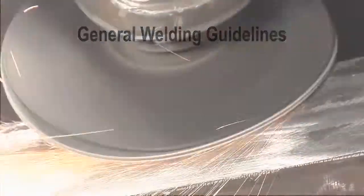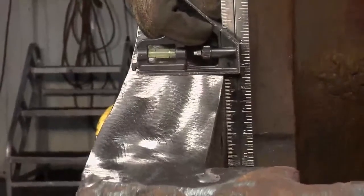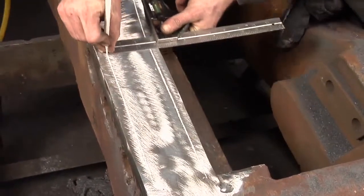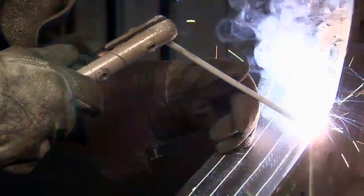General welding guidelines: buildup and hard surfacing are welding procedures that protect the parent material of the jaws and keep the blades in good adjustment. Buildup is the welding procedure that restores the jaws to their original shape. Building up the jaws helps protect the blades and increases the life of the shear.